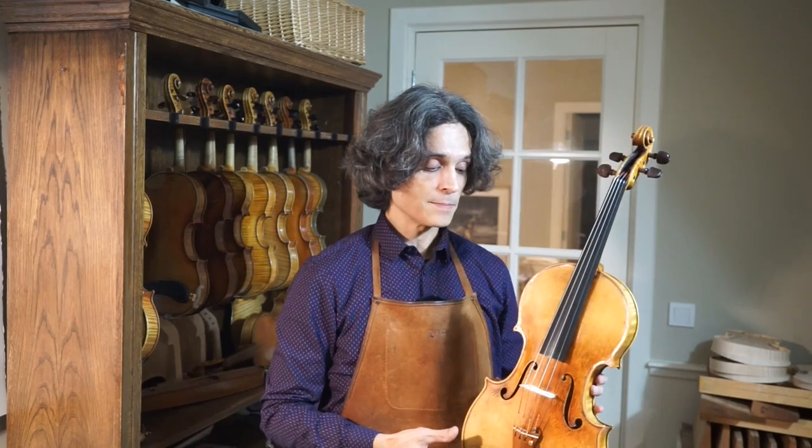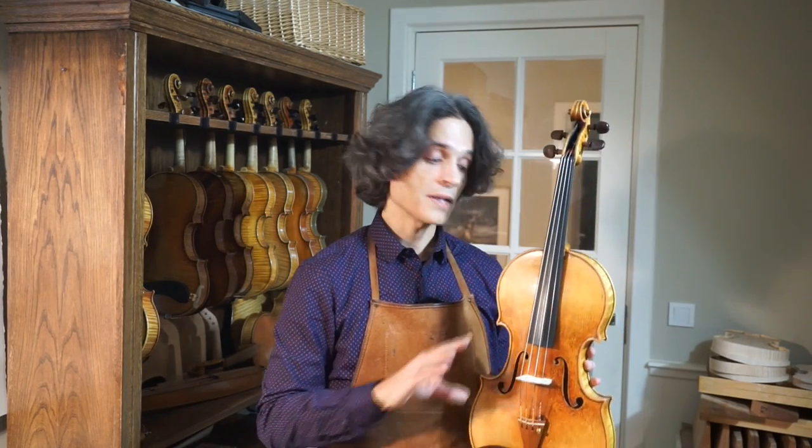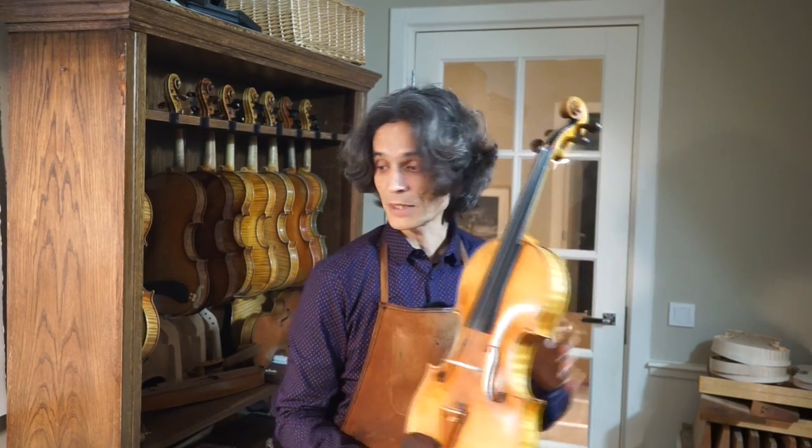Except that the F holes are a little bit longer than on the Amati viola. On the Amati viola, if you remember, they are pretty small — almost like violin F holes. Here I decided to place large viola-sized F holes.